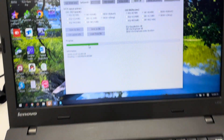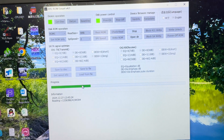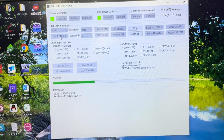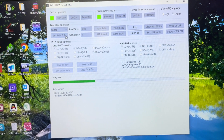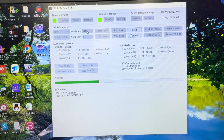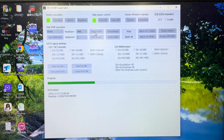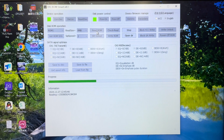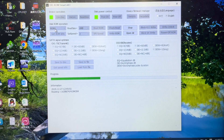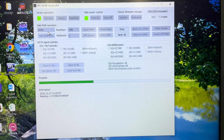Going back to the computer, we can see ROM 1 is being read. After ROM 1 is finished, we select ROM 2, click 'Get ROM Information,' then 'Read ROM.' The software detects the ROM size automatically. We read and save ROM 1 and ROM 2 — it's the same method for both. Thank you for watching the video.